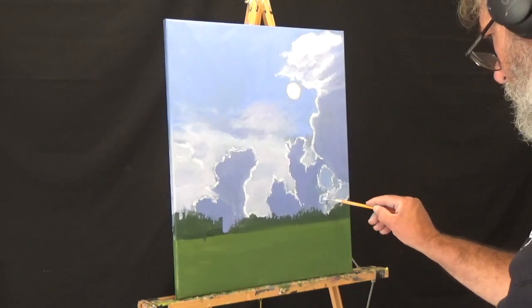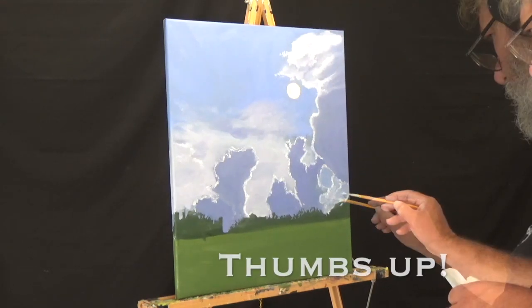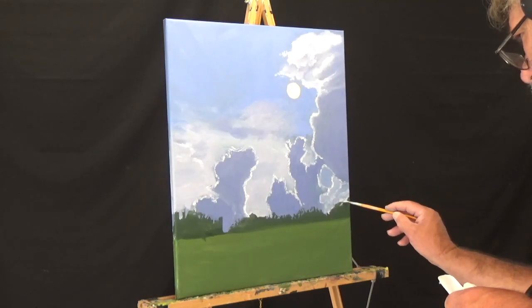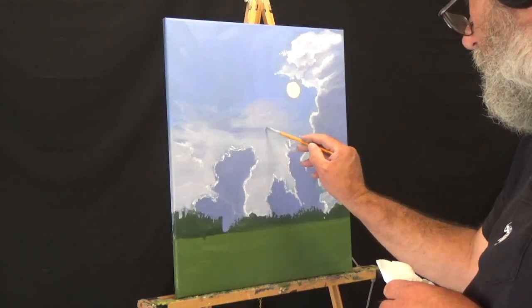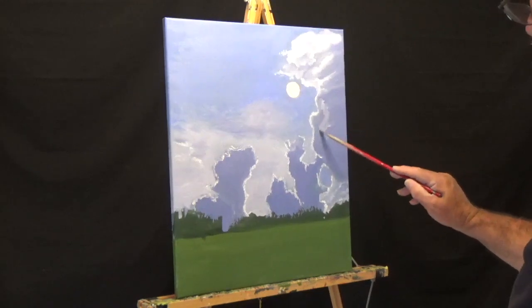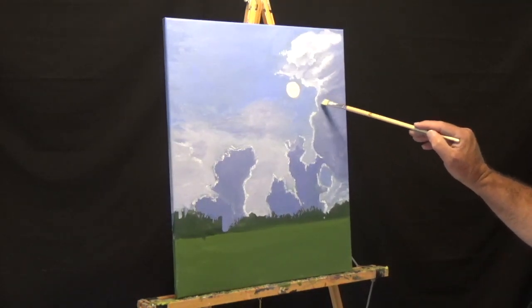If you haven't yet, if I could ask you to please reach down there and hit that thumbs up button for me, I would greatly appreciate it. Here I'm just coming through working on my sky, giving a little bit more detail, making it a little bit more interesting. These clouds here I had to give a little form so they weren't so flat, and add a little bit of depth to them.